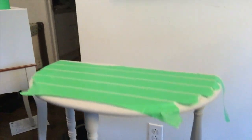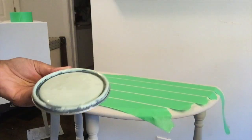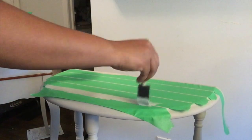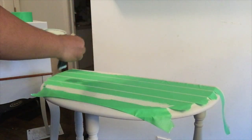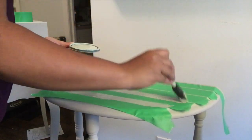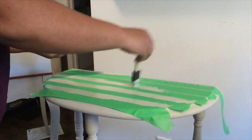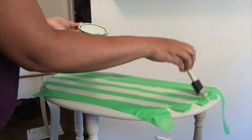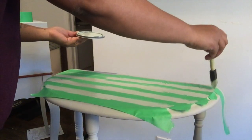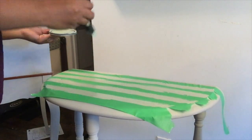If you hear some loud noises in the background, that's because we're getting our roof redone and the work is going on outside, so I'm sorry if you hear some banging. Here I'm taking this sage color paint that I also had at home in my stash, and using a foam brush I'm painting the areas where the tape is not covering.